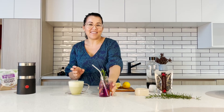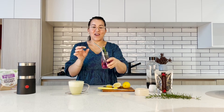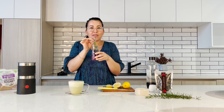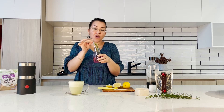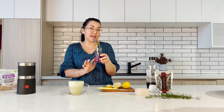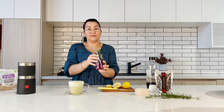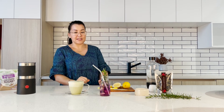Now I'm going to have a sip of the delicious homemade lemonade. Although you cannot taste the butterfly pea flowers, it tastes very lemony. It's just absolutely delicious and very eye-catching.